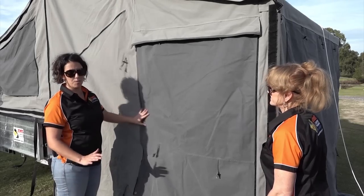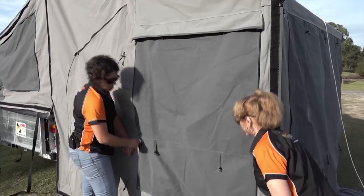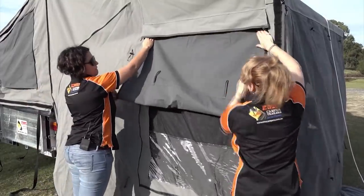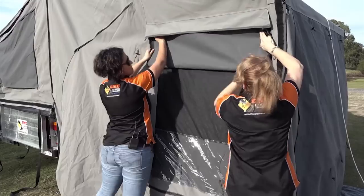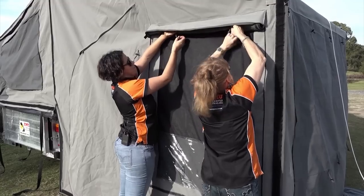Just a little tip and trick from us at Emu: when you're rolling up your windows, undo the zips, detach the velcro, and fold it in half. Fold it in half again and again, then roll at the end.